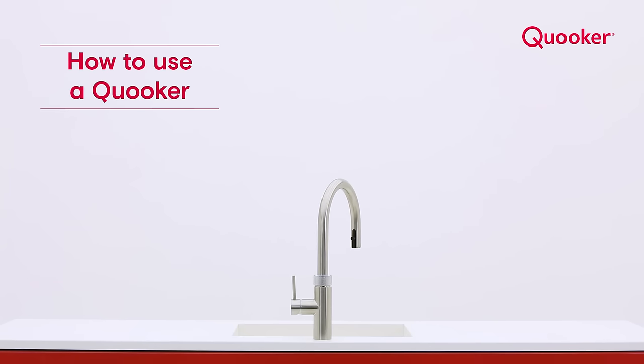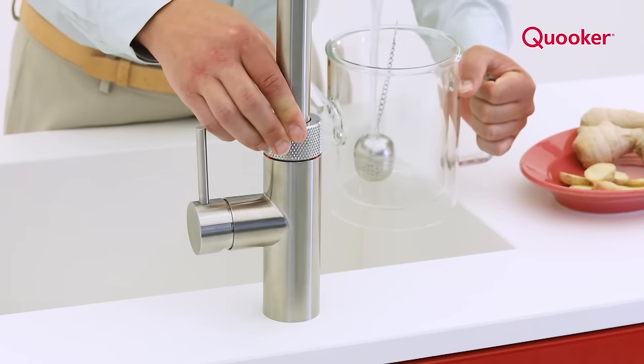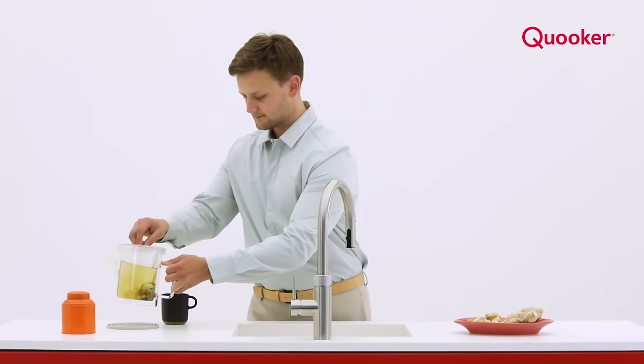With a Cooker tap, you'll always have instant boiling water whenever you want it. Push, push, turn to fill a pan or glass with instant boiling water. The LED ring turns red.